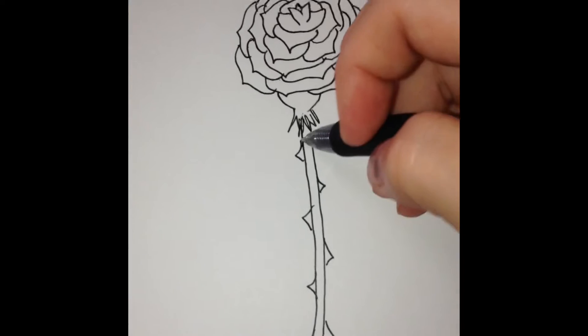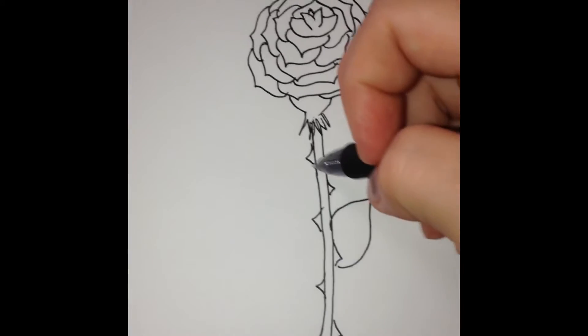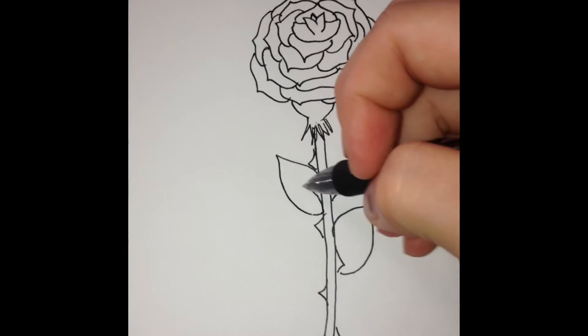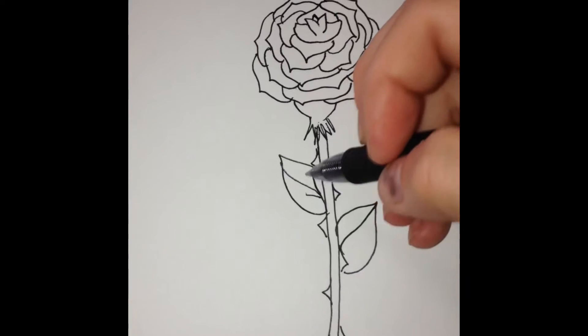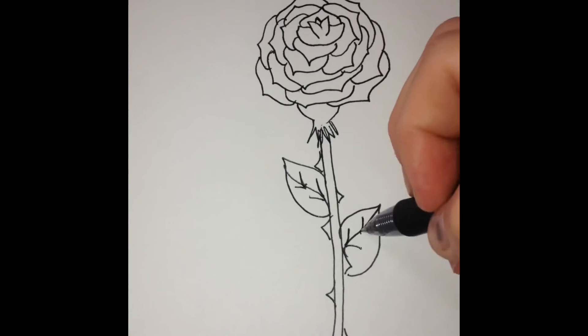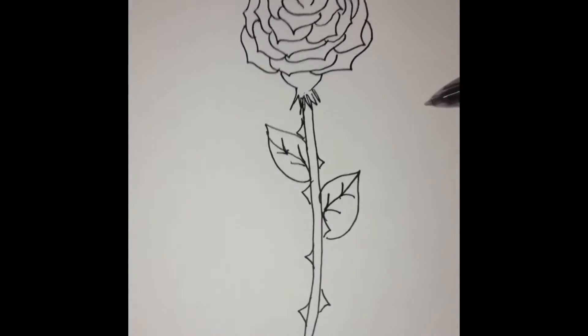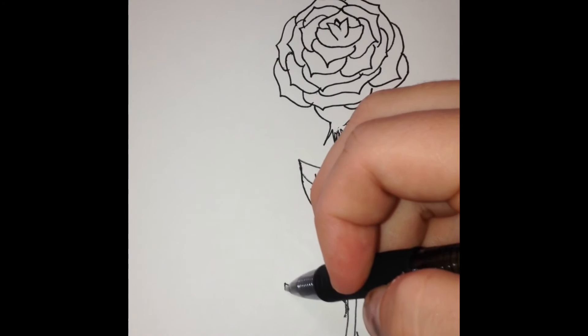You're more than welcome to pause this video so you can do the steps slower — it'd be much easier. To make the leaves, again they're simple. There are other different kinds of leaves you can make, just in a different shape.